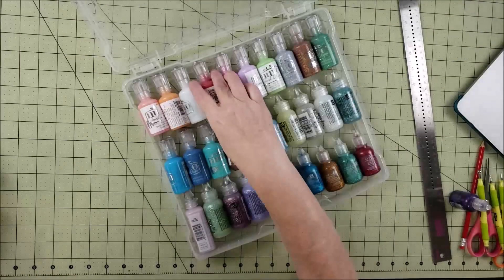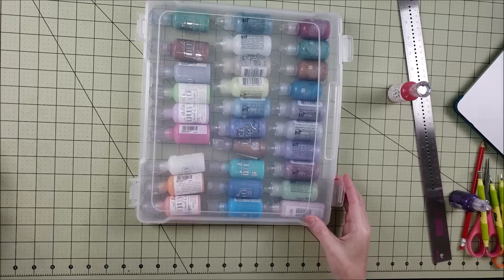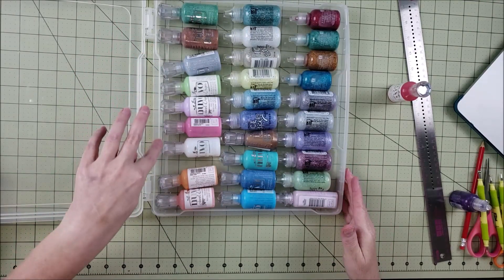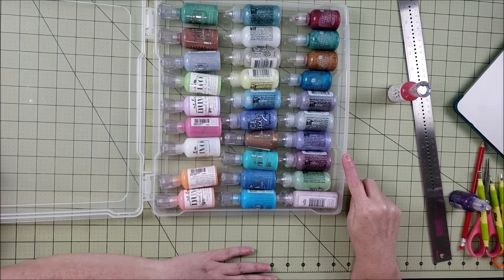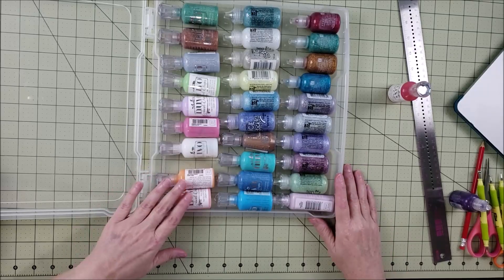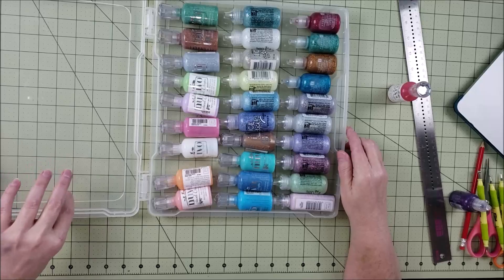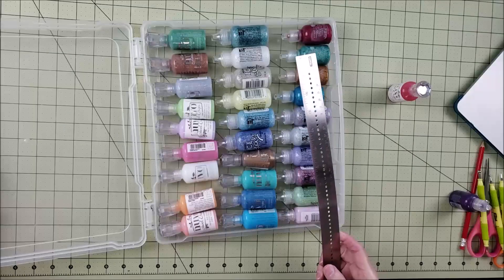We're going to use one of the Nuva drops as a guide. One thing to point out before we start is that this case is not completely square — it has indentations at the top and an even bigger one at the bottom. That makes it a little more challenging because once we make the insert we'll have to cut around those to make it fit. Also, something may fit on the outer edge but not in the middle where you have less space.